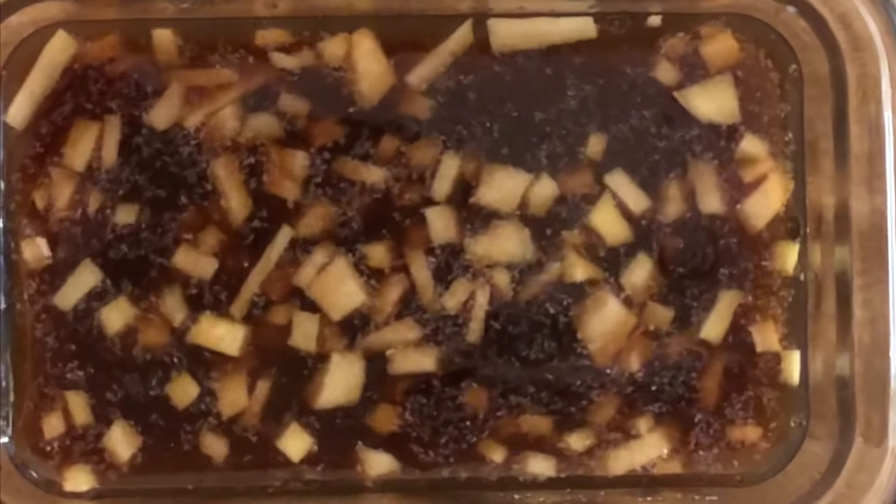I'm going to pour this into the tofu bag now. Make sure all the tofu gets covered, and now we're going to put this in the fridge and let it marinate.